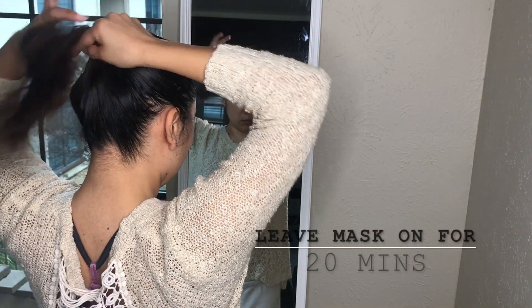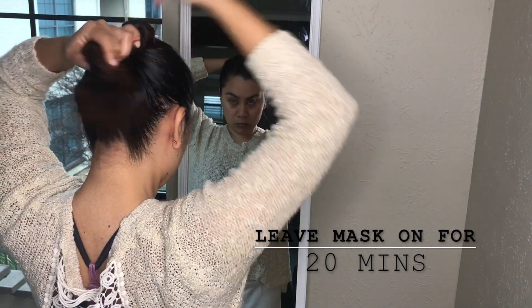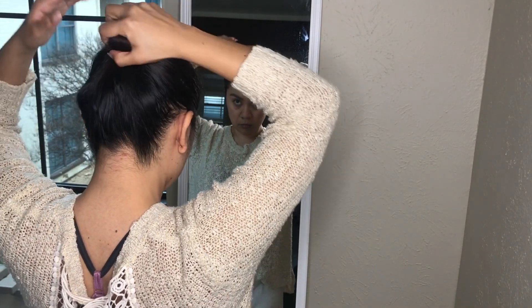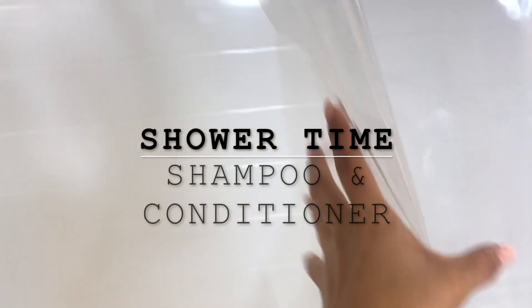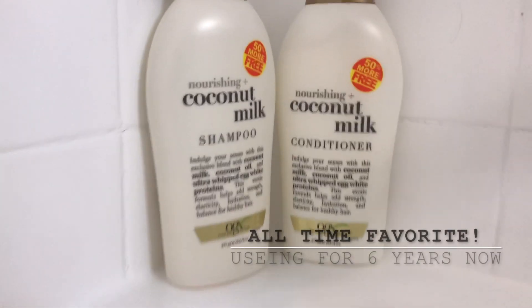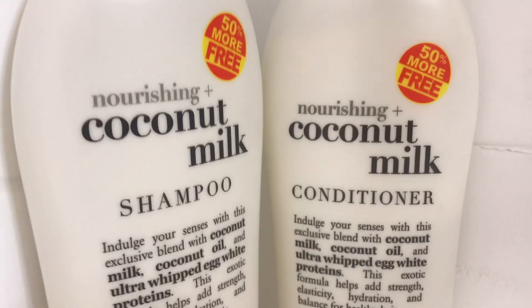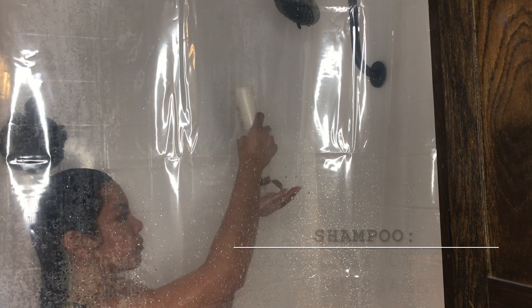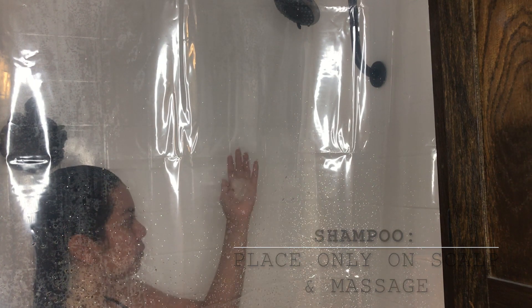Then I just put my hair in a bun and wait 20 minutes for it to marinate. Next is shampoo, where I focus on the roots of the hair to continue massaging, to remove excess oil, and to increase blood flow.